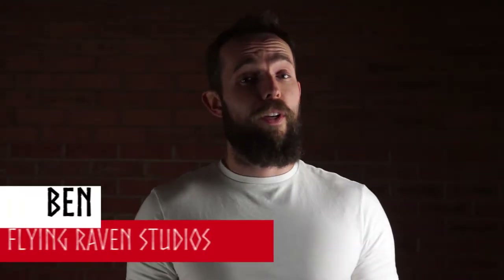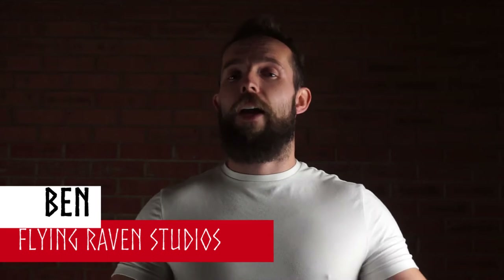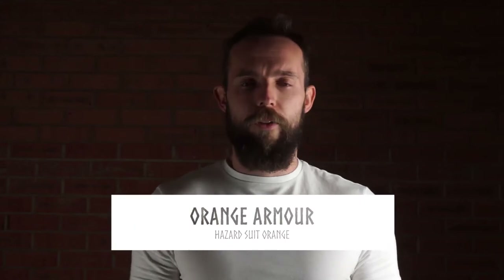Welcome back, this is the newest video from Flying Raven Studios and I am once again Ben. This week we're going to look at Necromunda and we're going to look at armor. We did skin before; this time we're going to focus on armor. If you're a Goliath fan you like those standard red colors, but what about a hazard suit orange? Orange isn't the best color to paint, so we're going to delve in, see what we can do, and have a bit of fun. Sit back and enjoy.